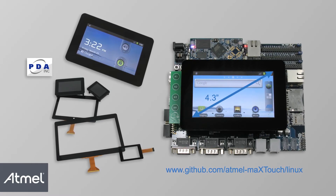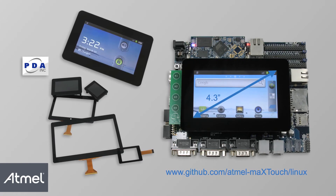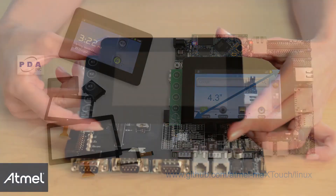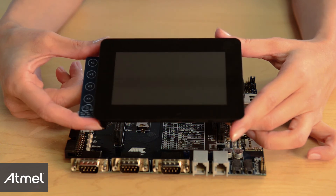The capacitive touch screen modules are available in various screen sizes including 2.8, 4.3, 5.7, 7, and 10.1 inches. The 4.3-inch module is directly compatible with Sun9 G15, G35, and X35 devices.